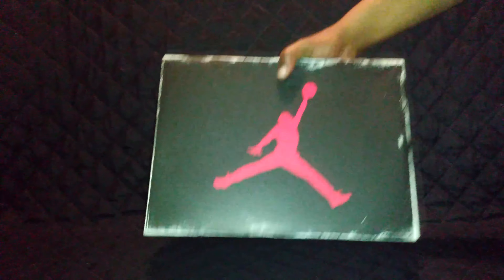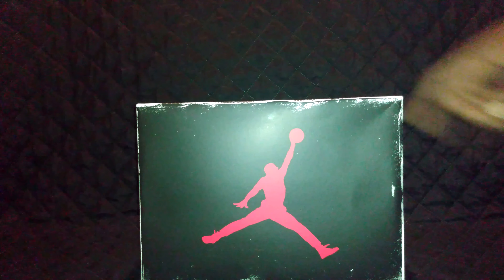This one is the Air Jordan 3 Retro Summit White Fire Red and Black, also known as the Jordan 3 White Cement Reimagined. Let me give you guys a little box action — you get the old-style box. They tried to make it look like it's aged.